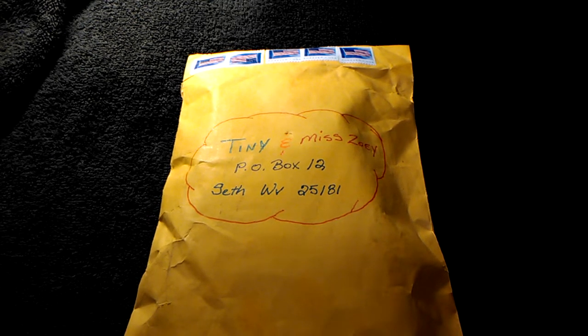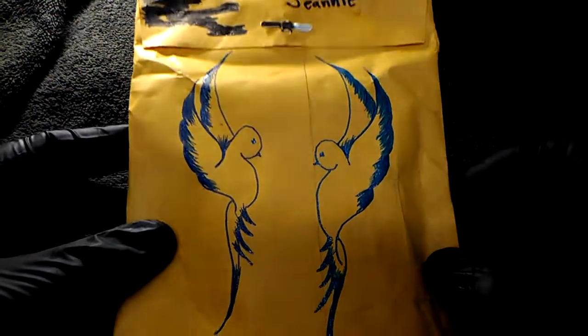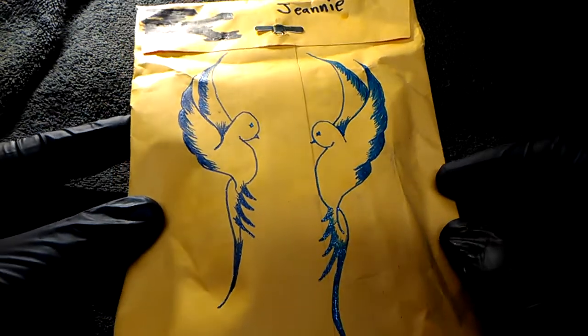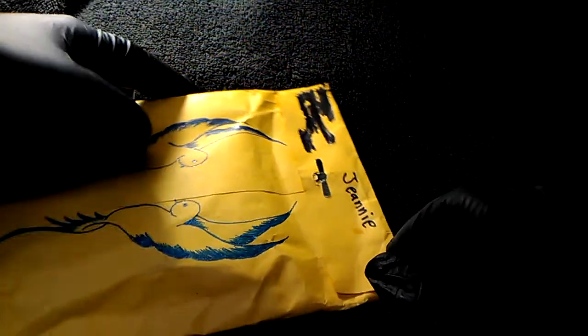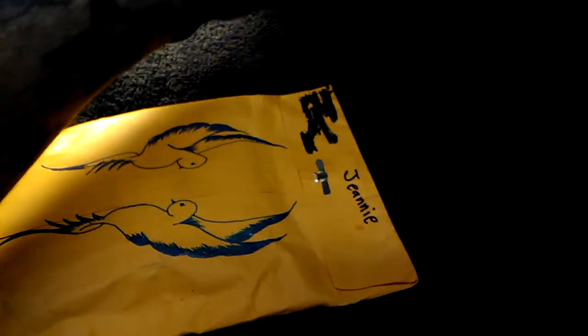Hey guys, welcome back! In this video we're going to be opening some friend mail from Miss Jeanie. Miss Jeanie, sadly she is sick right now, not feeling well. I love the picture that she drew on here — you guys look up Jeanie so she can teach me how to draw like this. You can tell that's made with glitter pins. I want some glitter pins, those are really cool. Kind of reminds me of the tattoo I have on the back of my hand. Let's see what we got in here.